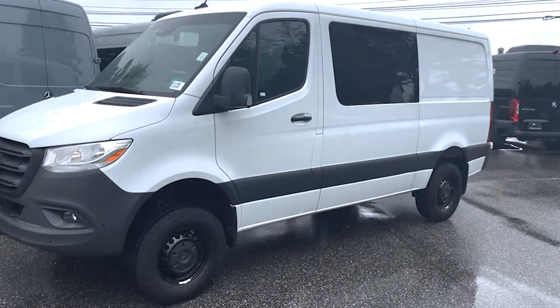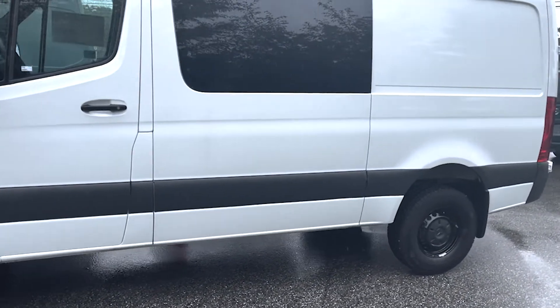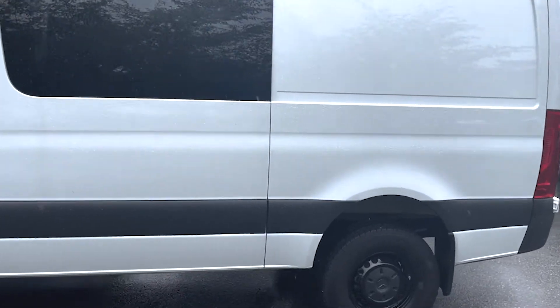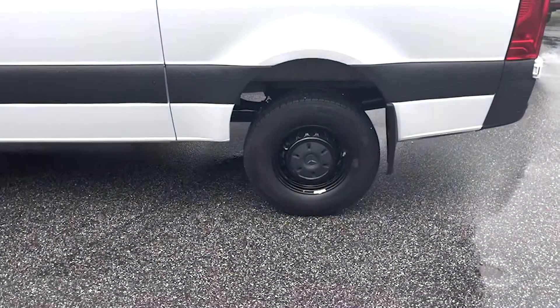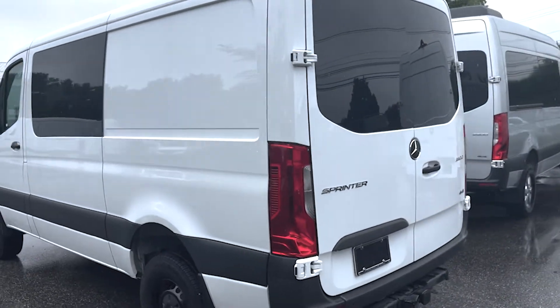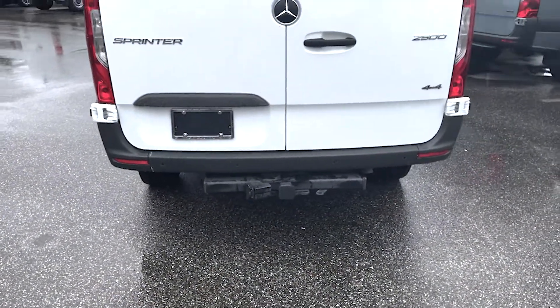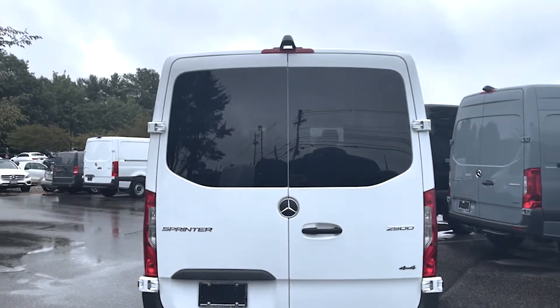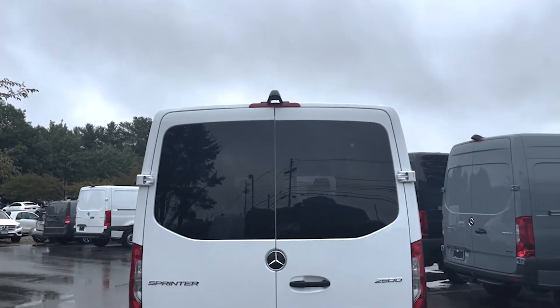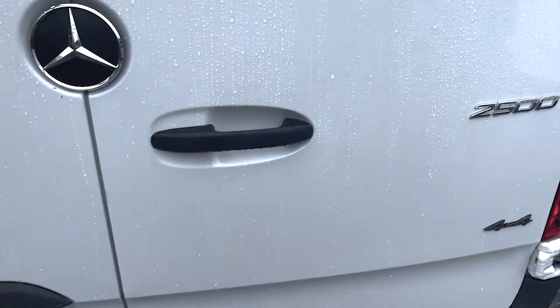We'll take a walk around. It is white with black interior, and we've got the black wheels. As we're walking around the back, we'll see this one does come with the trailer hitch already installed, which is fantastic. Windows in the back, backup camera up top there. It's a 2500 4x4.